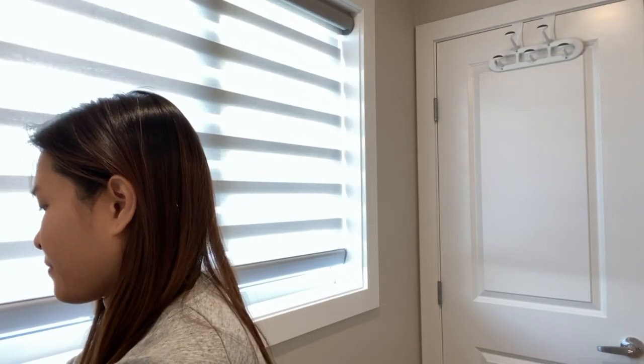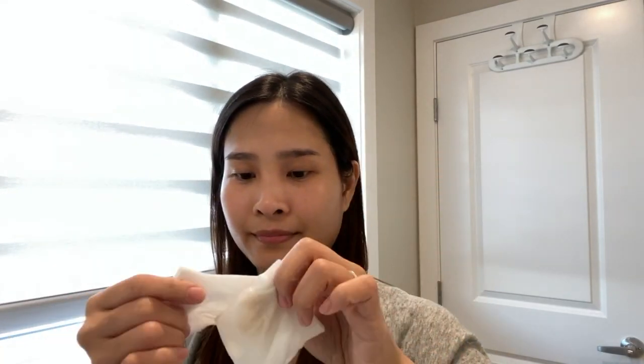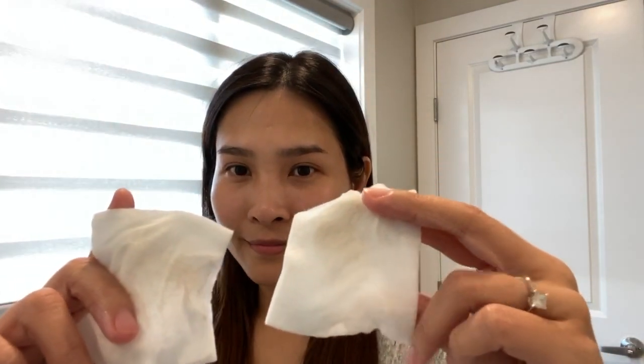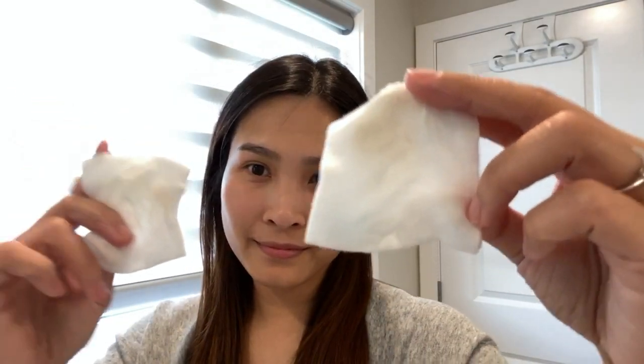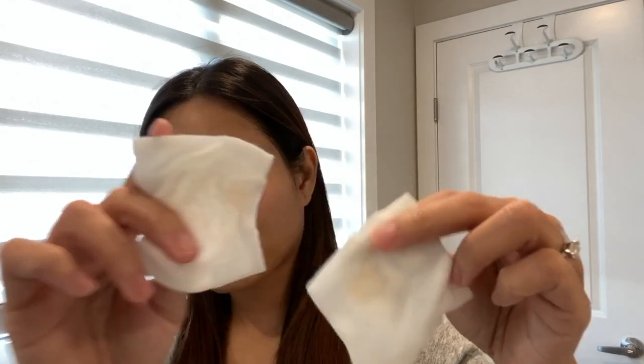The two cleansing balms have an oil texture when applied onto the skin, and once they emulsify they are very much the same. In person, the redness on the right side of my face is actually better than on the left side. I put some makeup remover onto two cotton pads and use them to gently wipe off any makeup residues left. As you can see, the cotton pad on the right side — which is the side I used Banila Co cleansing balm — contains a bit more makeup residues. Overall, I still think that their cleansing powers are very comparable.